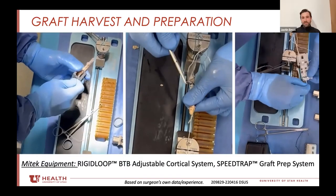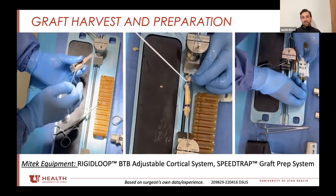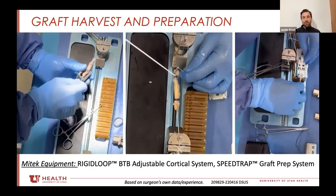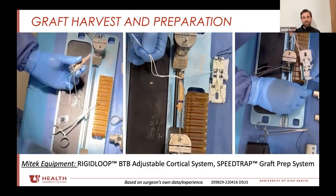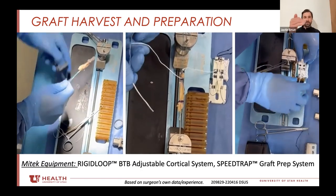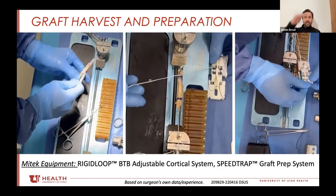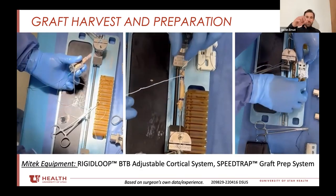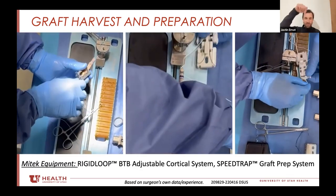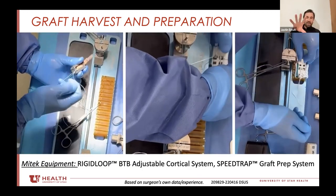I use a free needle and pass it through the graft. The important thing is to get the implant stitch passed behind one of the locking stitches to prevent it from pulling through. You also want to make sure you pass that stitch from superficial to deep — not medial to lateral — because that can de-laminate the layers of the quad.